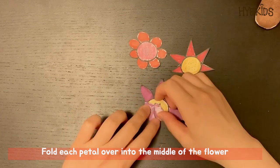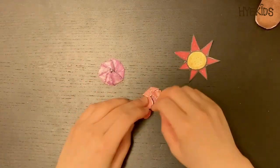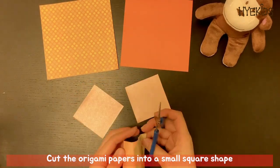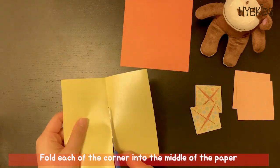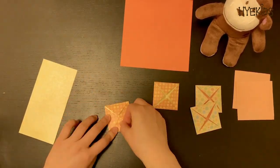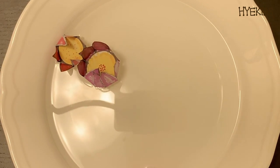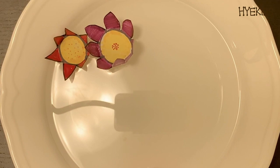When you're done, use scissors to cut the flowers out. Next, fold each petal inward toward the middle of the flower — and that's our flower ready to use. Cut the origami paper into a square shape and fold each corner of the square inward. Place the flowers in water and, as you can see, it magically opens up and starts to bloom — pretty cool, huh?